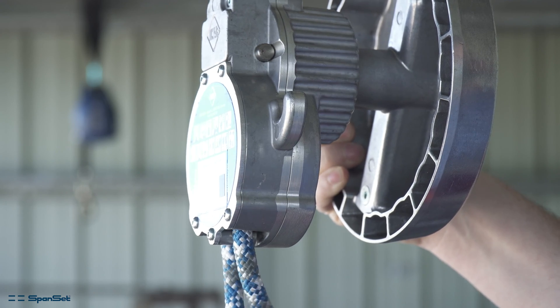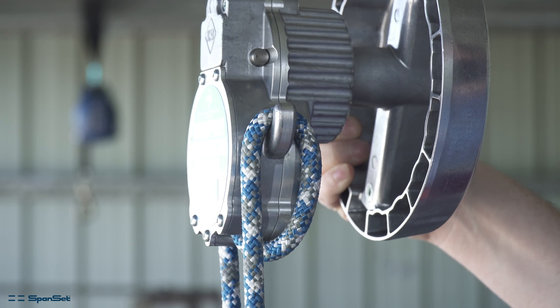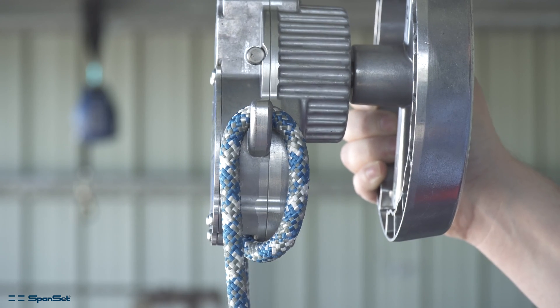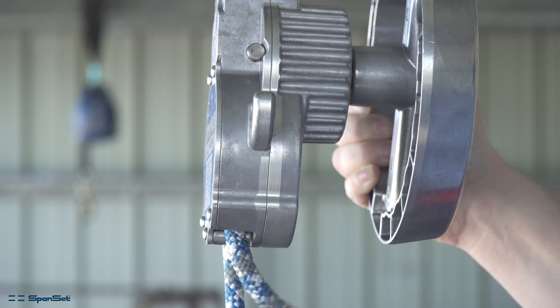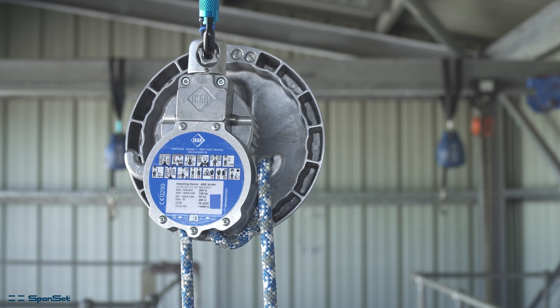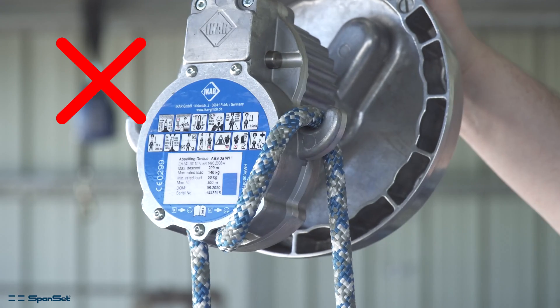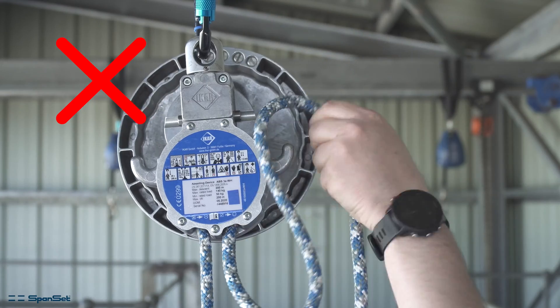The slack or dead end of the rope can be looped over the corresponding hook on each side of the device. This should be done by looping the rope from the wheel side towards the back of the device, not from the rear towards the front.